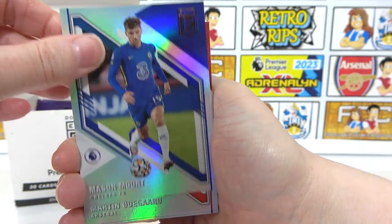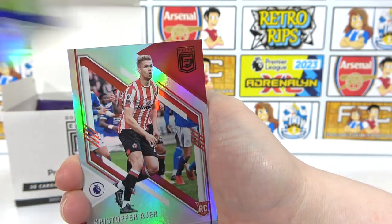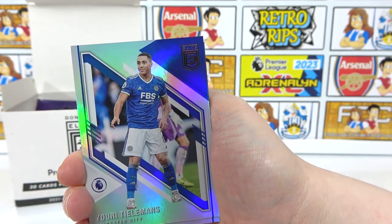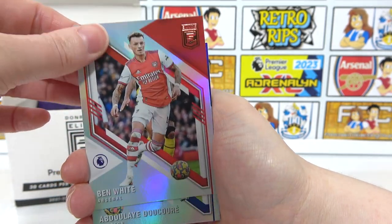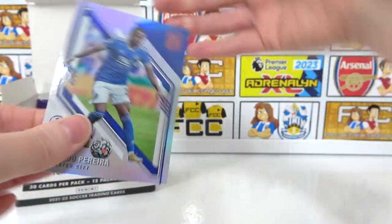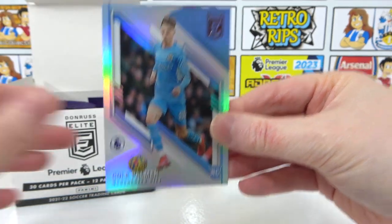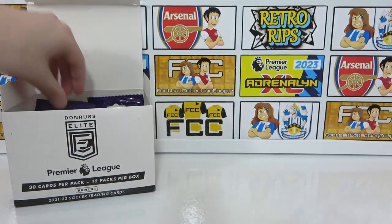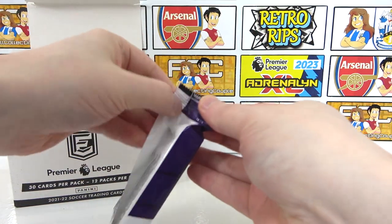Back to the base: Mount, an Odegaard, Pickford, a Jarre rookie, Tielemans, Rudiger, Ben White — we actually need Ben White so far. Decore, a Pereira, Brownhill, and Cole Palmer. So two numbered already — a 25 and a 10. Can we get lower than that, or will we have a chance for an autograph or maybe even memorabilia?